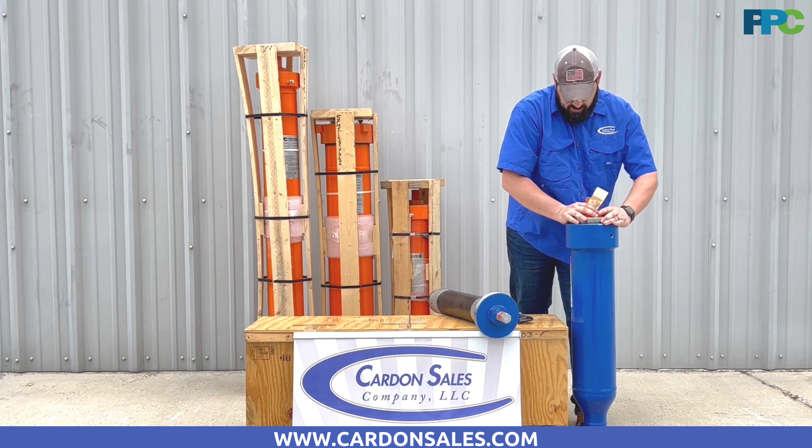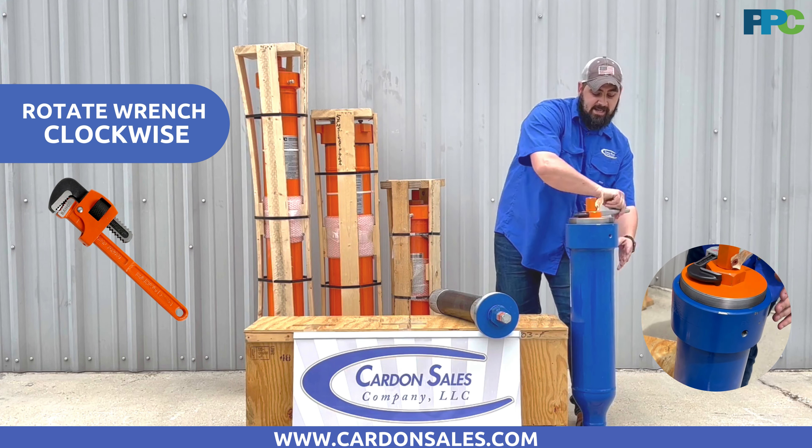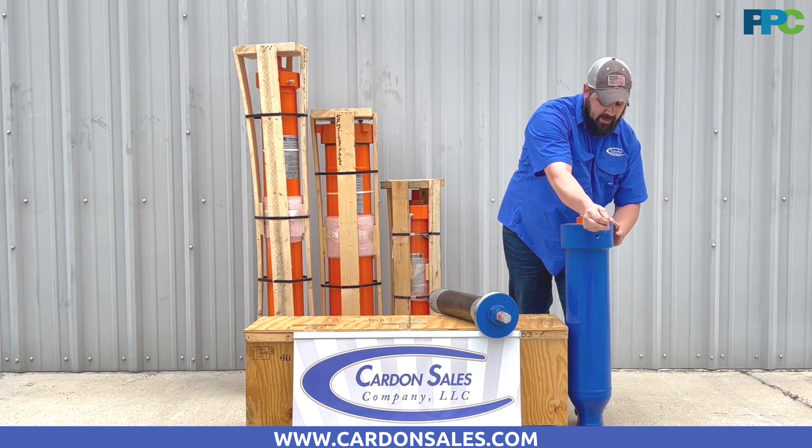I'm going to show y'all how easy it is to swap out your old Corse Tech bladder and put in your new Status Flow. First, you want to grab your wrench and then take out your old Corse Tech bladder. Once you're taking your Corse Tech bladder out, put it off to the side.